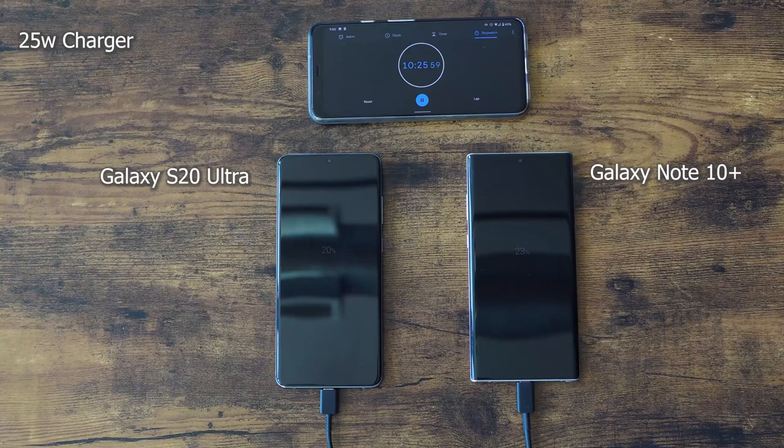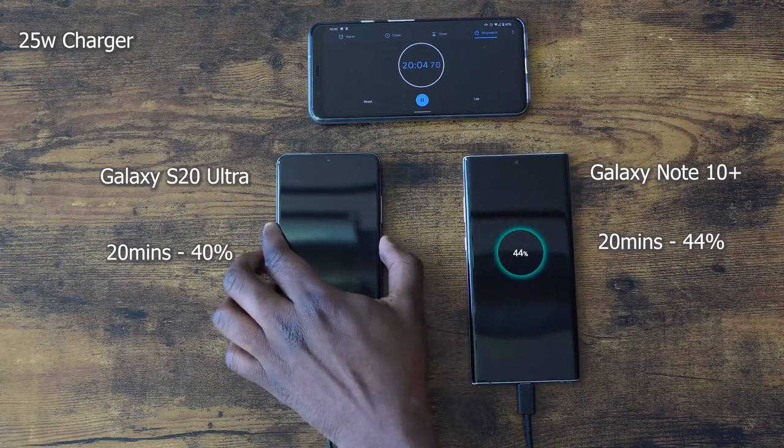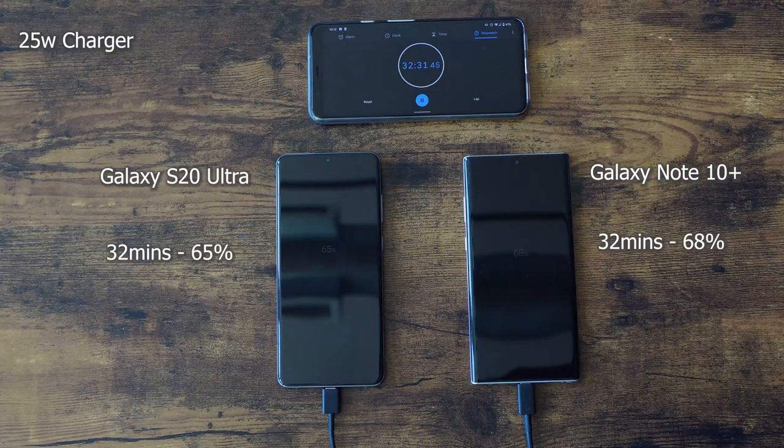Just to remind you, we have a 5000mAh battery on the S20 Ultra and a 4500mAh battery on the Note 10 Plus. They're really big batteries, and we've seen faster charging from different competitors, but this is what Samsung is doing with one of their biggest batteries. At the 20 minute mark, it's 44% on the Note 10 Plus and 40% on the Ultra. There is still a gap there, but at 32 minutes it's 68% for the Note 10 Plus and 65% for the Ultra — so it's closing up that gap.